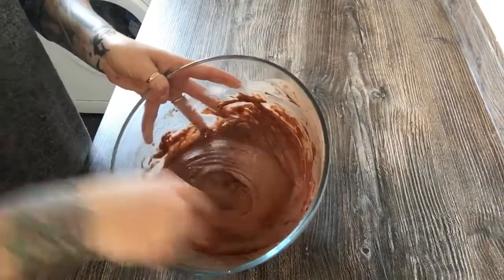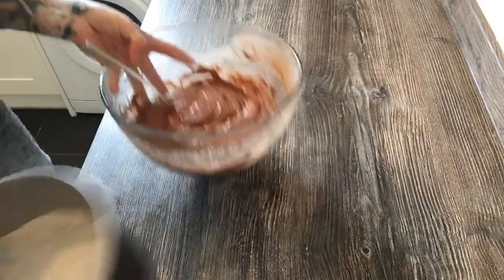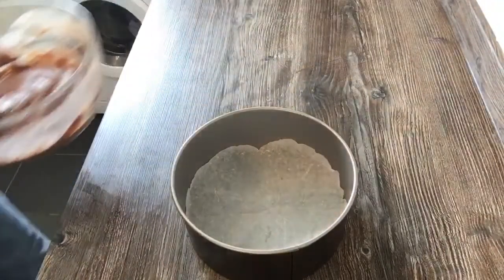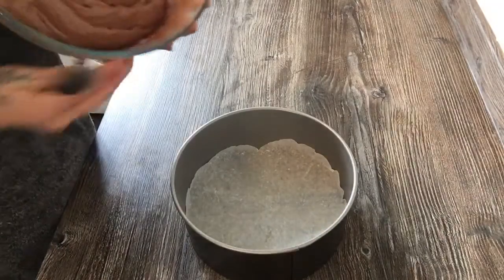After you've done the mixture it's going to look really smooth and nice. Then you just need your cake tin — either grease proof it or put grease proof paper onto it — and pour the batter in.